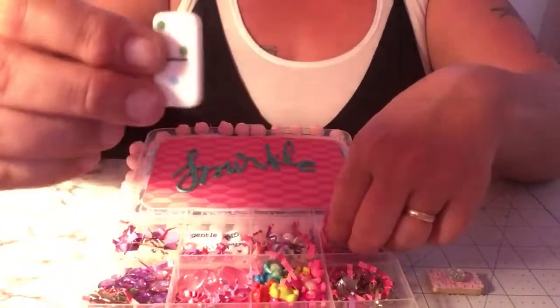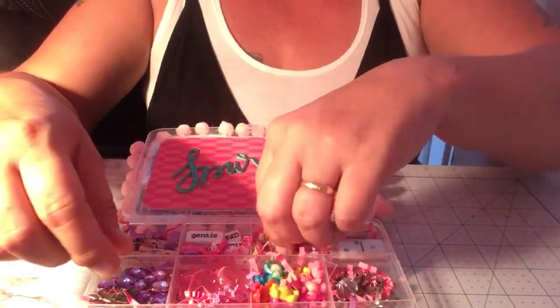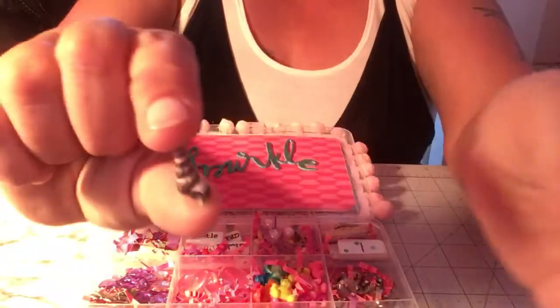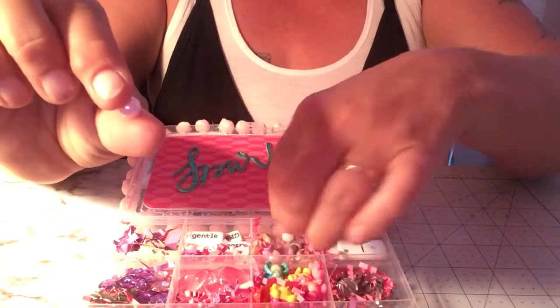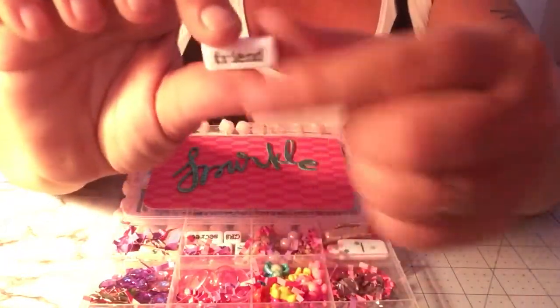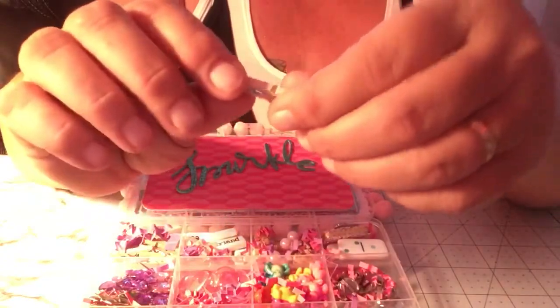I gave her some miniature dominoes, including one I altered a little bit with some bling and pretty ribbon. In another container I gave her all kinds of itty bitty tiny seashells — there's a ton in there. She also has a bunch of different beads, big and small, pink and white, and some big and small clear ones. I also gifted her a bunch of word beads — they're double-sided. Then I gifted her a bunch of these little mini clothespins.